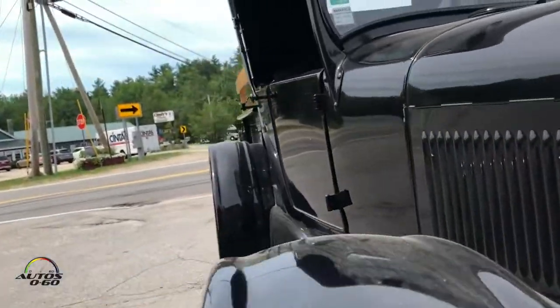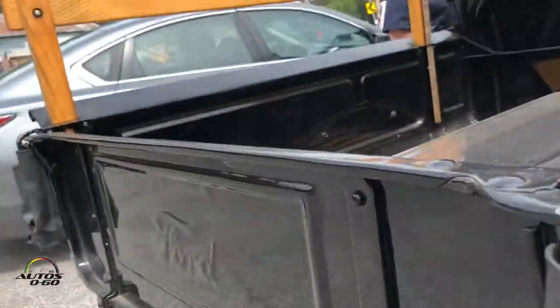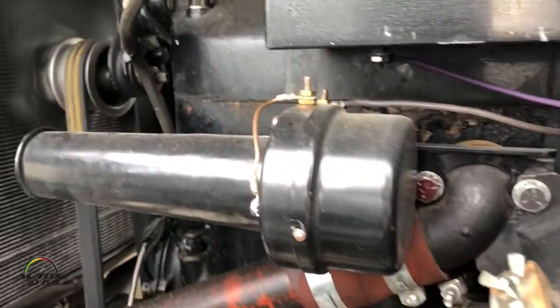That's not what counts, yeah. 1925 was the first year — they made them in '25, '26, and '27.